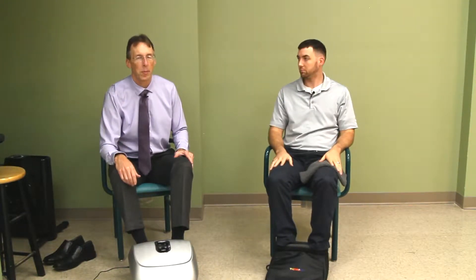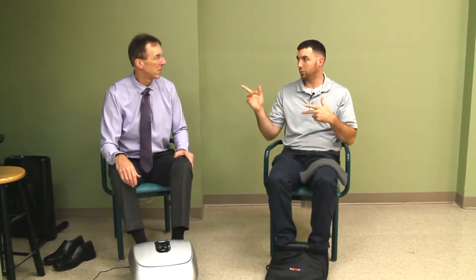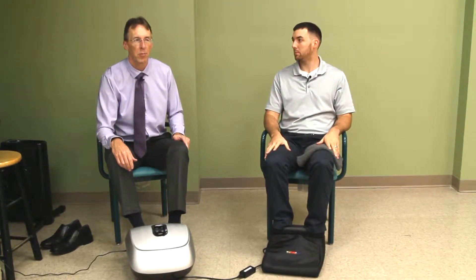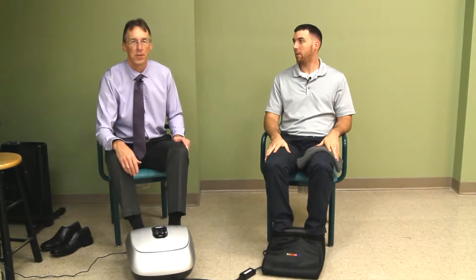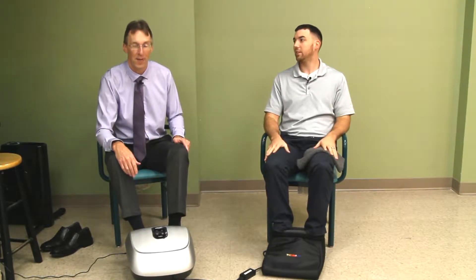Welcome, my friends, to our channel where we provide free and honest product reviews. I'm Bob. I'm Alex, and together we are the Review Crew. Today we're talking about how to treat your feet with these two products — they're five-star Christmas gifts. We are big fans of these. They're fantastic.